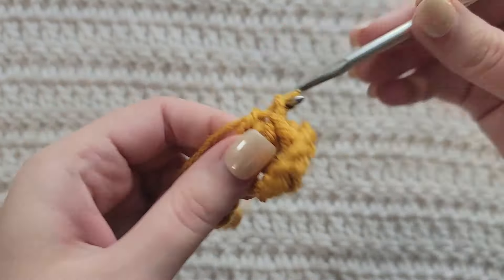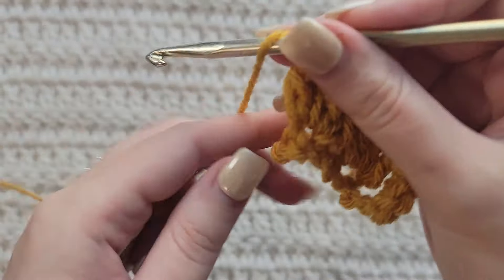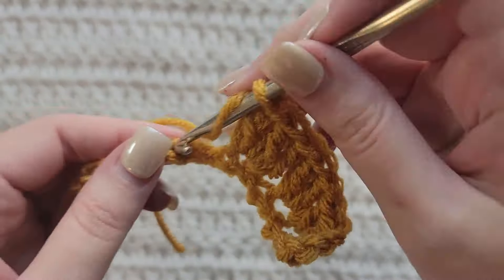I have videos on all of those and I will have them listed down below. Starting from the very beginning, making chains, you're gonna make chains in the multiple of three plus one. I have already made 22 chains on my hook. To start row one, make one double crochet into the fourth chain from your hook.